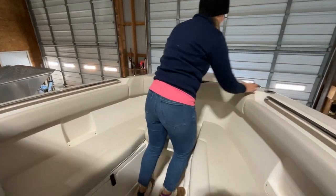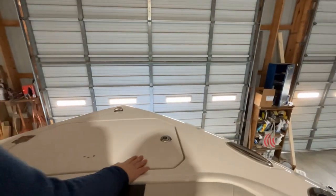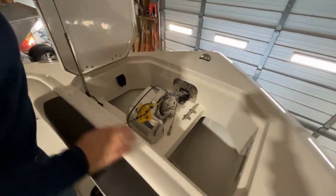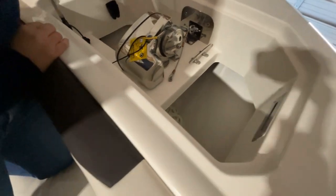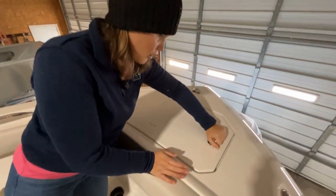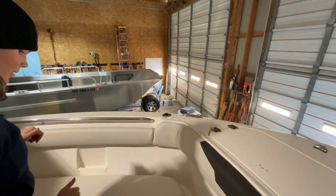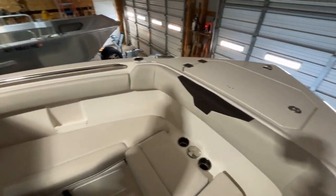All the way up here in the bow we have a couple more rod holders, navigation light, more pop-up cleats. We have access to our windlass up in here, which is great — nice, easy storage up in here, great access to our line, chain, all that good stuff. We also have fresh water right here. So if you have mud, seaweed, salt, anything you want to rinse down, it's right there nice and easy and accessible. This piece also pops out if you want a little bit closer standing access and didn't want to kneel.